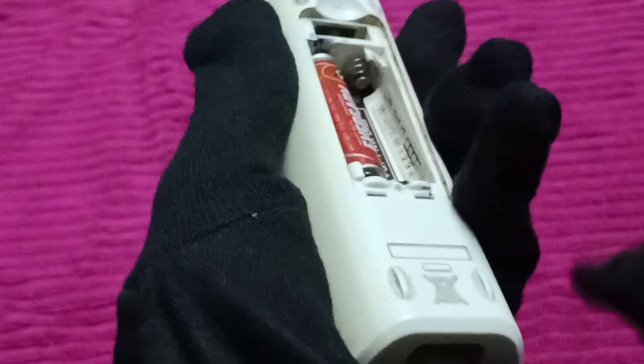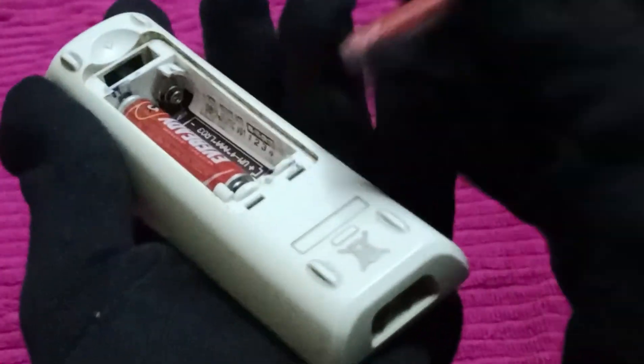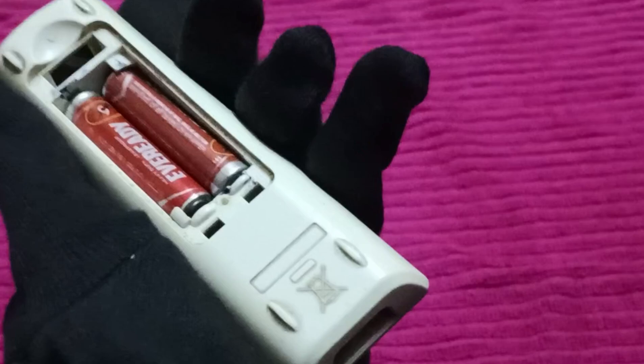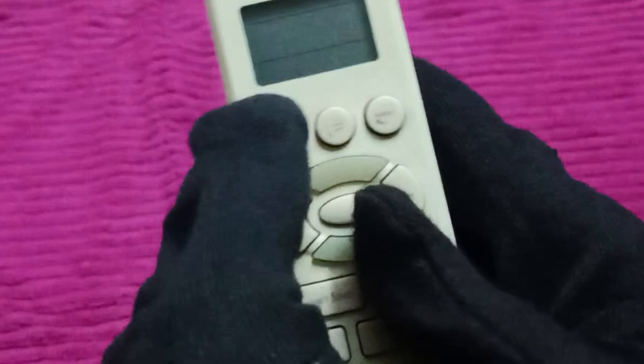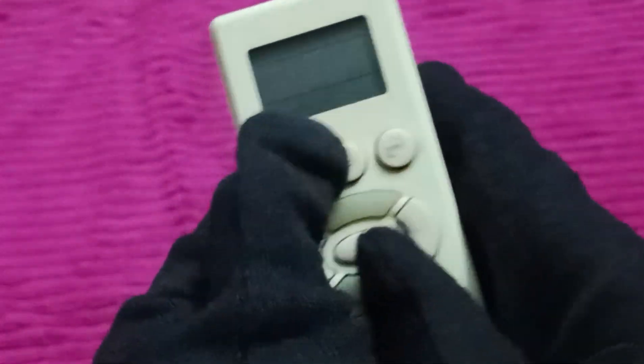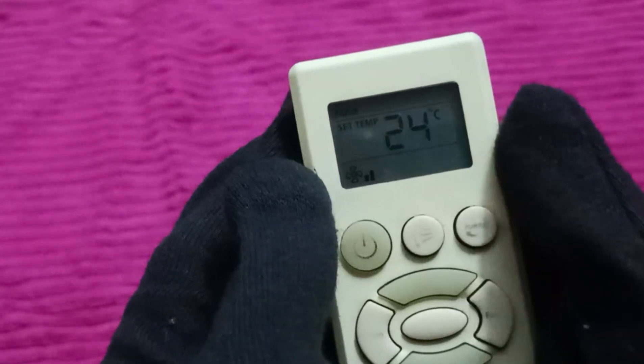After removing the batteries, we will replace them back in. Then put the power back and press the power button — that's how you can reset your remote.